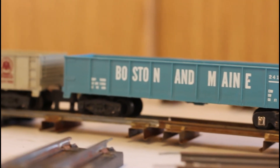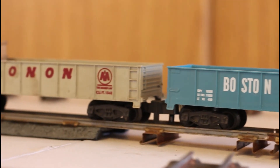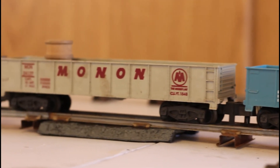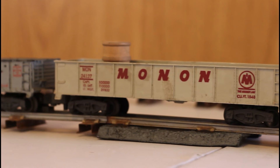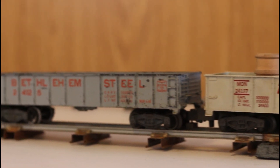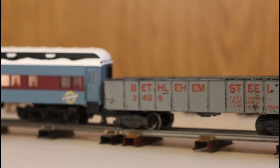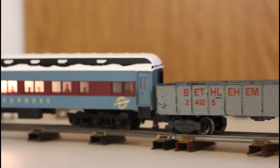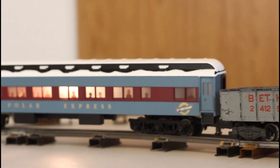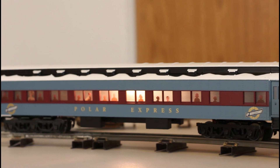Coupled to a Pipe Master Monon car, which is special because I worked for the Monon Railroad right at the end of its years. And that's connected to a Bethlehem Steel car which has the newer American Flyer working link couplers, and it is attached to a 15th anniversary Lionel-built Polar Express passenger car. You hear the transformer humming and you can see the lights on.